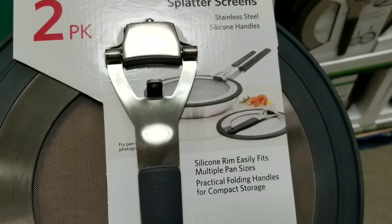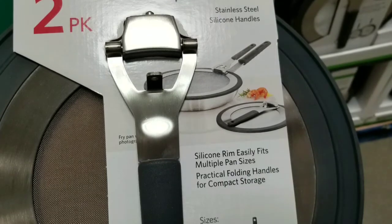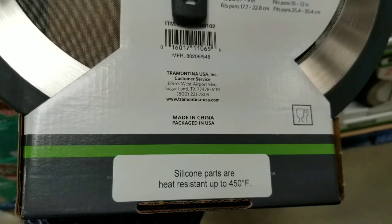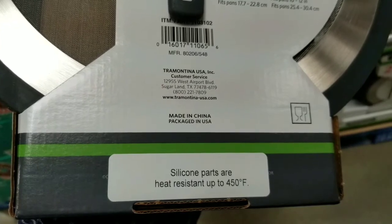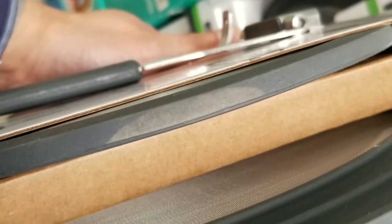It does come in 13 and nine-and-a-half inch sizes, which is pretty cool. That means you pretty much get this and you don't need to get a new one anytime soon. The silicone parts are heat resistant up to 450 degrees Fahrenheit, which is pretty neat. And the silicone rim is pretty wide and flexible, so it could accommodate other size pans.